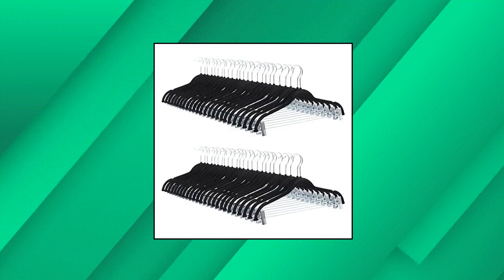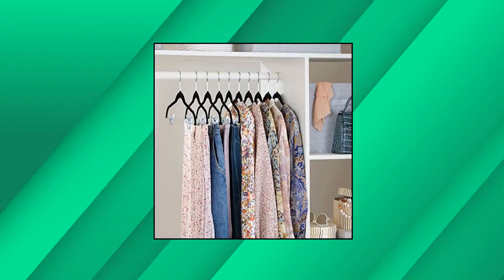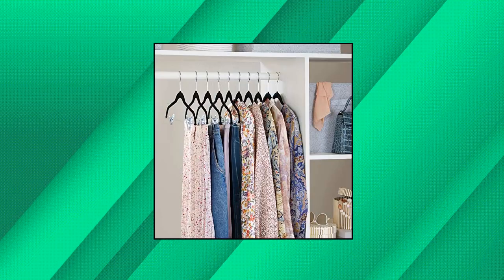Dimensions: each hanger measures 16.7 by 0.2 by 9 inches. Amazon Basics Velvet non-slip skirt clothes hangers with clips.